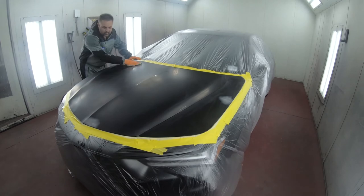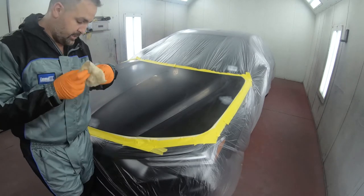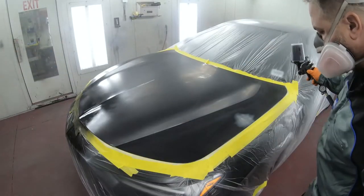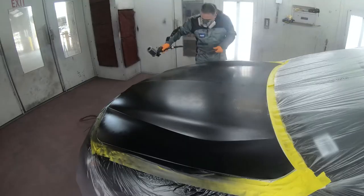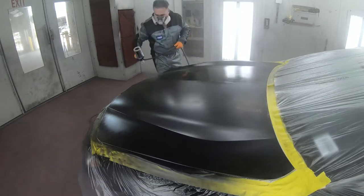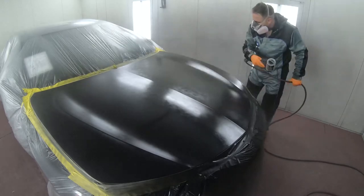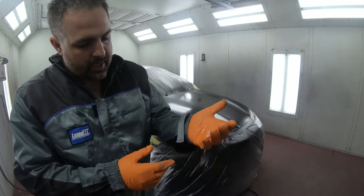Now that we've got it all masked up we're ready to spray down some base coat and some clear coat. We've got our base down now.